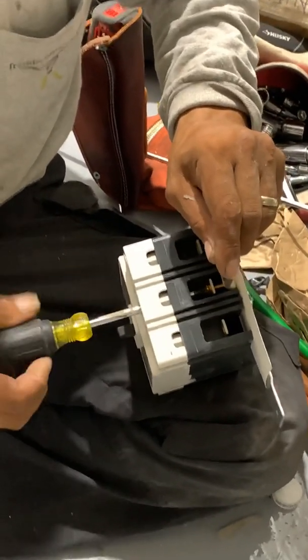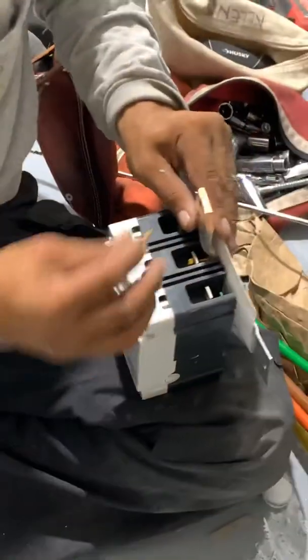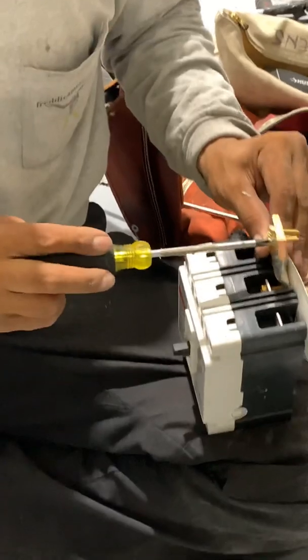You twist it on like that. And then once you do that, you take this — you've got two screws here. You take the Phillips and screw these two to those two right there. See those two holes — one up, one down — and this gets buckled down like that on the panel.